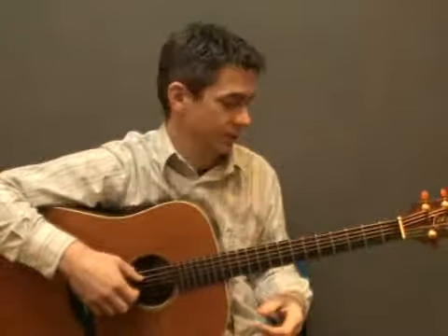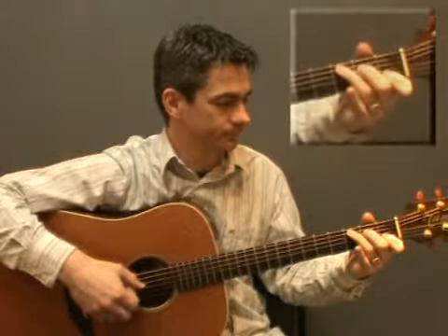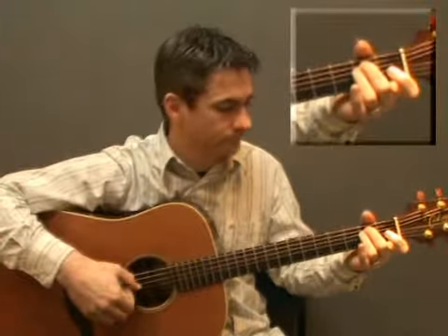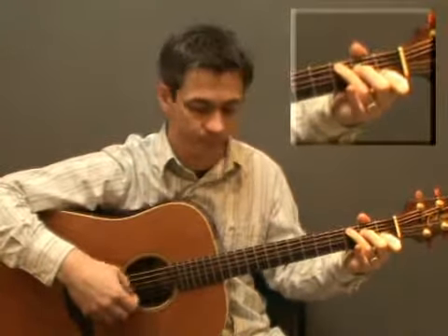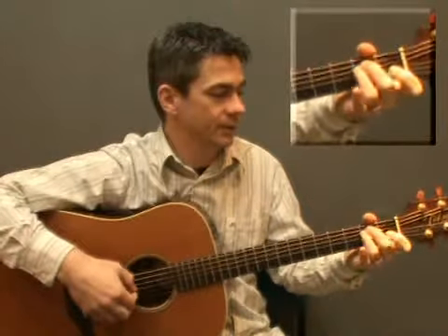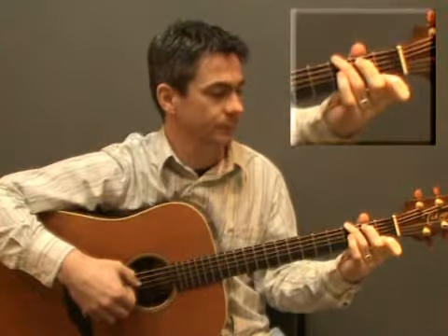You'll find that sequence in your lesson notes, so we'll try that with the metronome now. After 4: C, C major 7, A minor, E minor, F major 7, G7, and C.